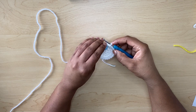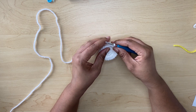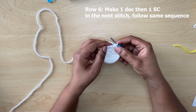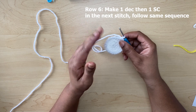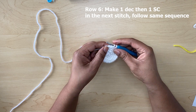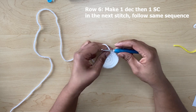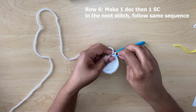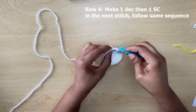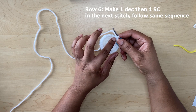Now I am at the end of row five and you should notice that your work starts to cave in like this. We're not going to turn it over as yet because this side will be the wrong side. To start row six, we're going to be doing some decreases. Pull up your loop, don't finish — insert again, pull up your loop, now you have three and then complete that. Use your stitch marker to mark your first stitch.